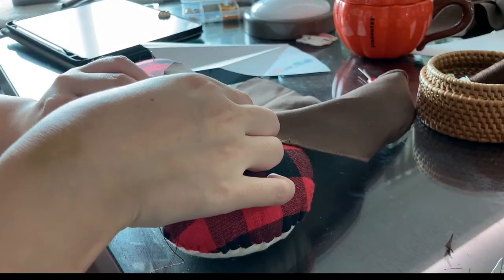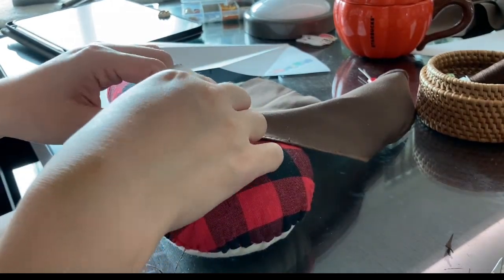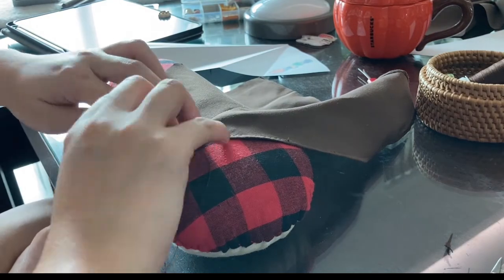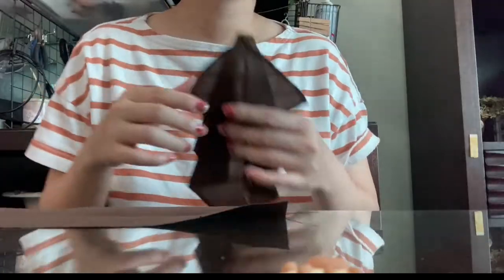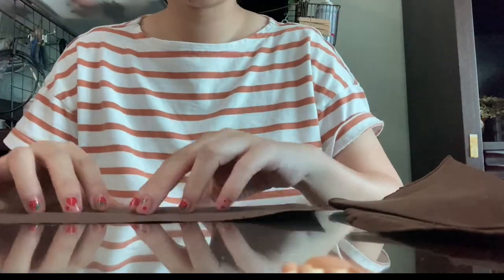I had thoughts of adding lace to finish the edge, but the brown lace I had wasn't the one I imagined, so I couldn't use it and ended up just rolling the hem. It looks pretty enough. Now I'm making the bow that goes on top — that's this rectangle piece.